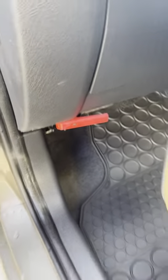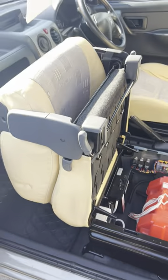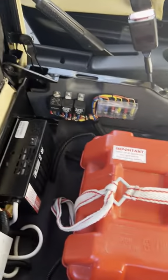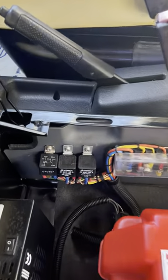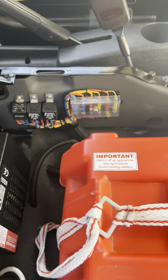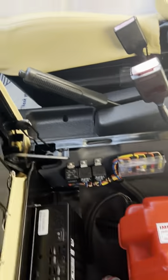On the passenger side, you've got your bonnet release handle just inside there — the red one. When you flip open this passenger seat like it is now, you can get to a few different bits and pieces. You've got a few relays and fuses just inside there, all to do with the motorhome split relay system.